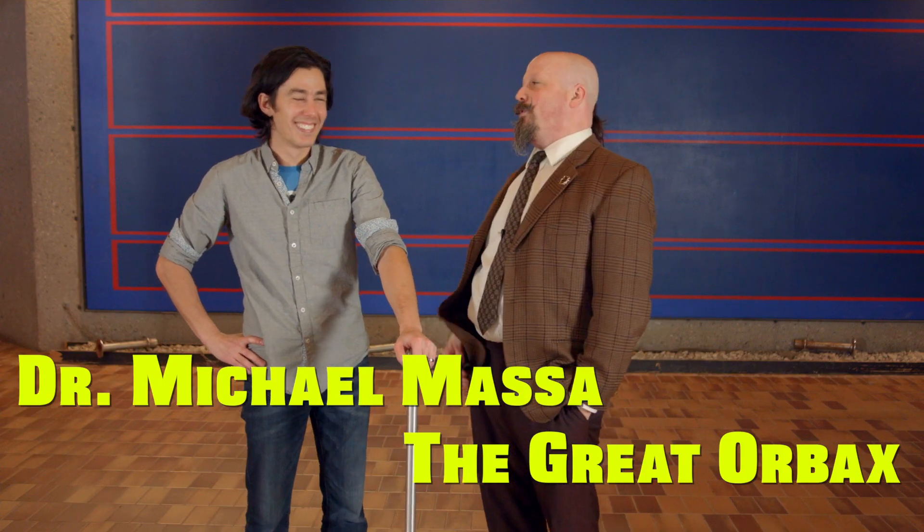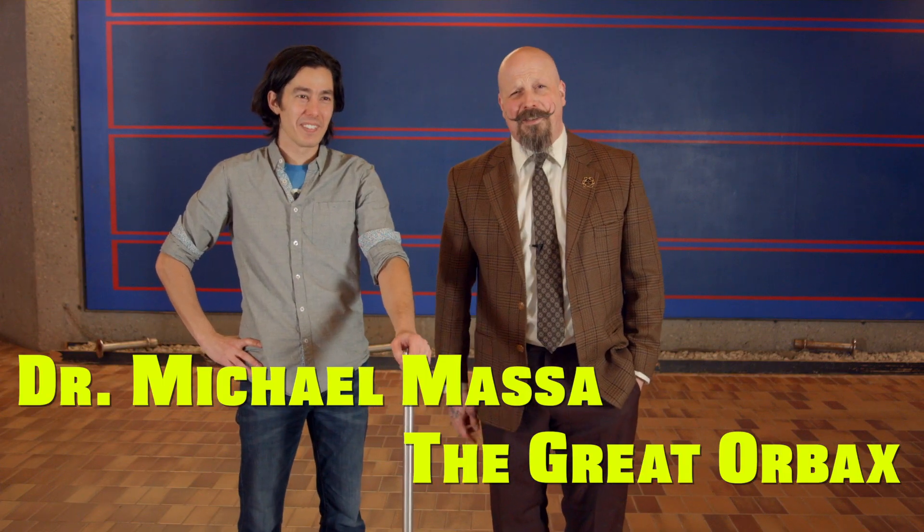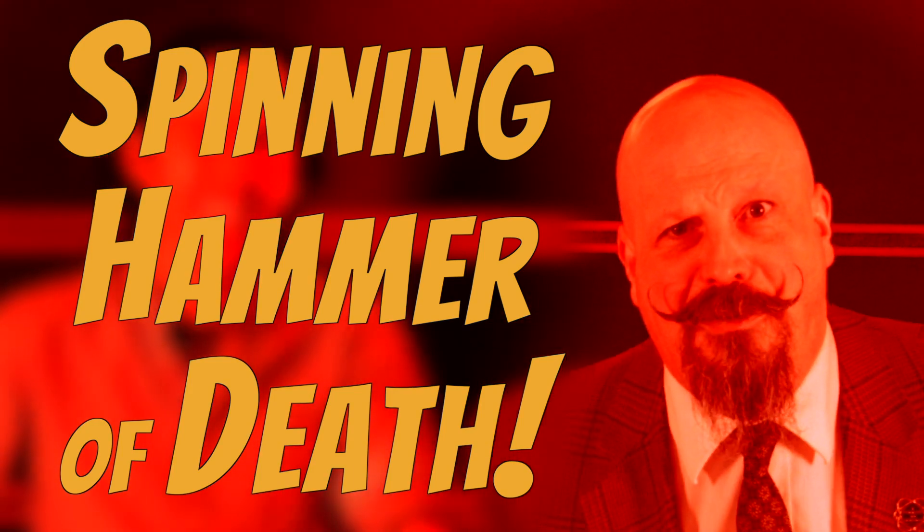Hello, I'm The Great Orbex and we're here today with Dr. Mike Mass to discuss Dr. Mass's spinning hammer of death.